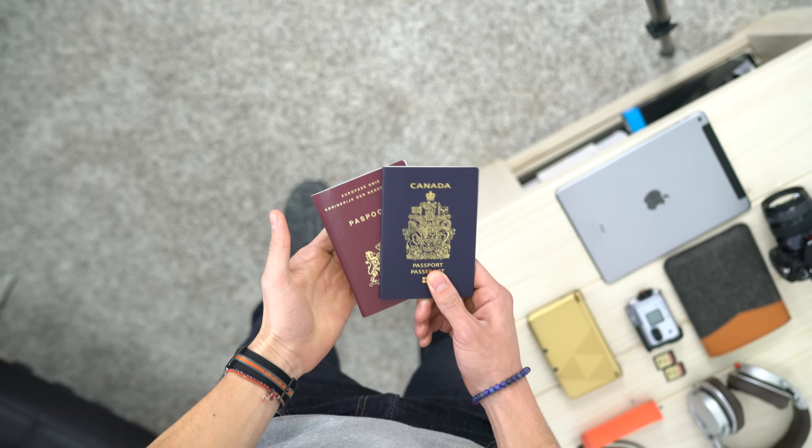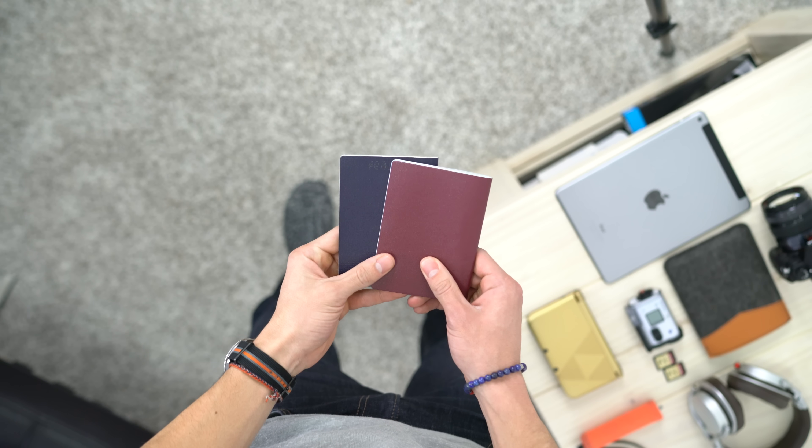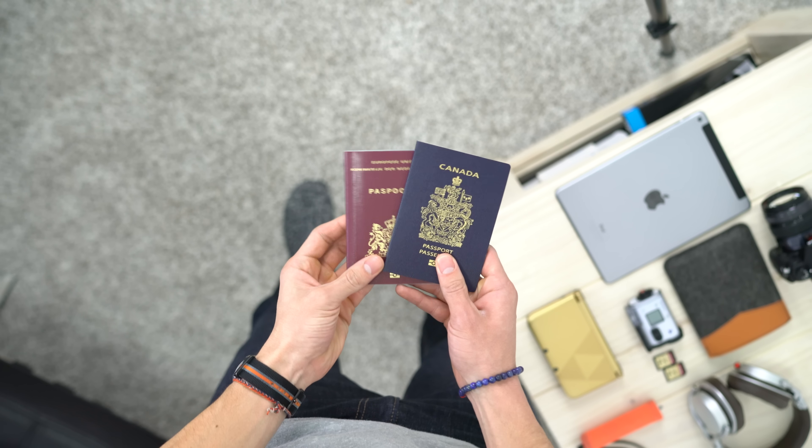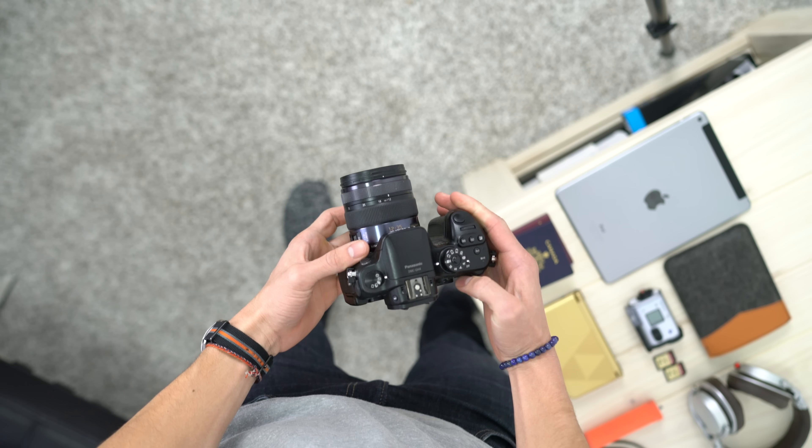The first piece of tech you will need to travel and get outside of your country is, of course, your passport. It's got a bit of tech built in — a small chip that will let countries know who you are.